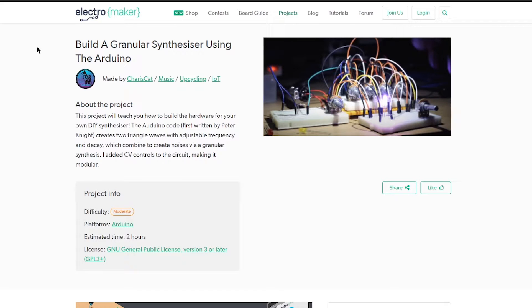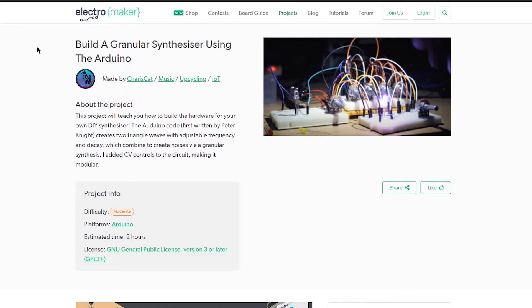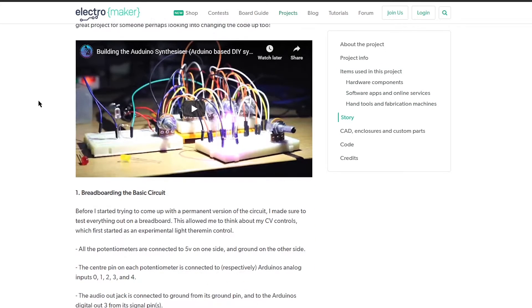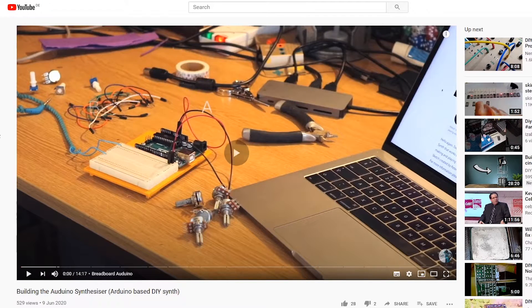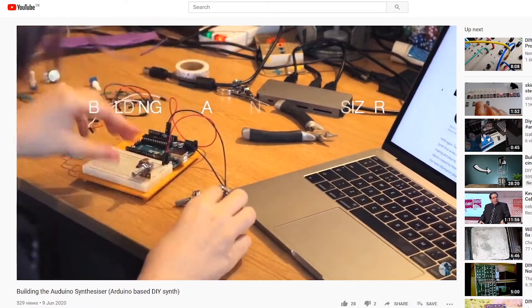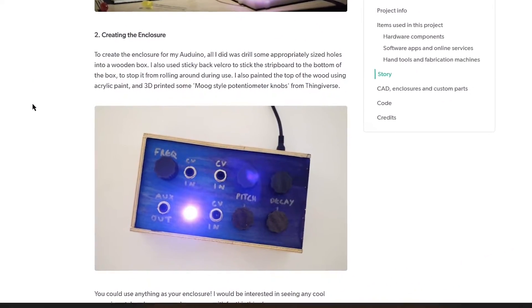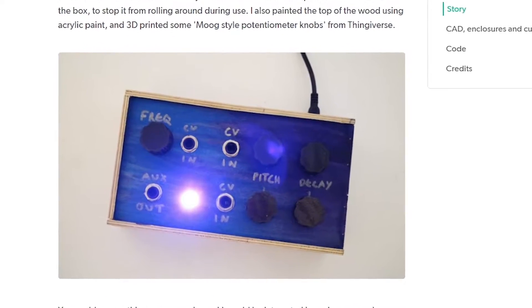This is a granular synthesizer built using an Arduino — this could not be closer to my particular set of interests. It was made by CharisCat, a maker based in Devon in the UK. She's uploaded this pretty feature-complete project, and on her YouTube channel she covers the breadboarding and the general putting-together of it. All of the sounds in that video were made using the synthesizer she's building. Now, anyone familiar with modular synthesis will realise how cool it is that she's added CV-ins to the project.